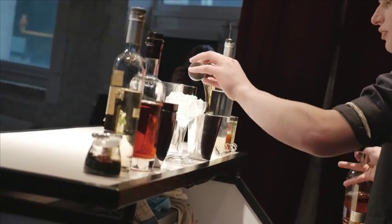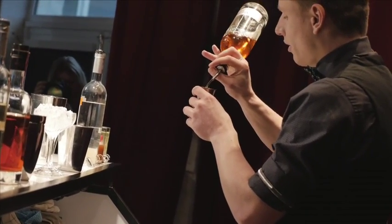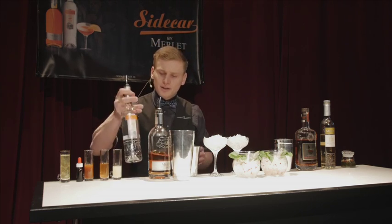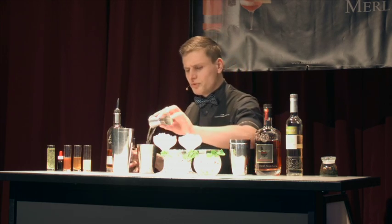Here we are. I'm making two portions, so I'm going to say the amounts in the double. So, 90 milliliters of Mere Brothers Brandy. Troara Citrus triple sec is 60 milliliters for two drinks.